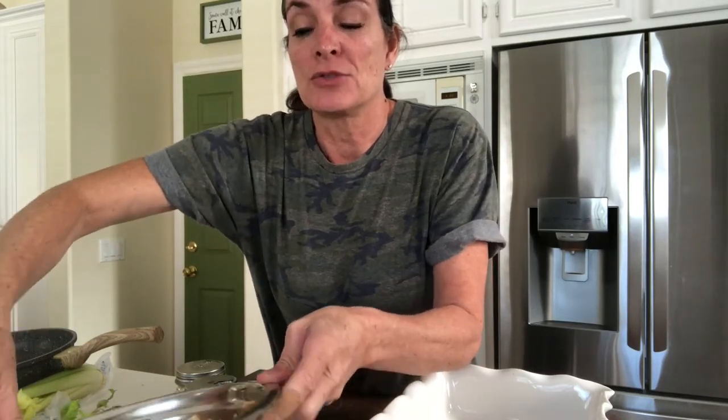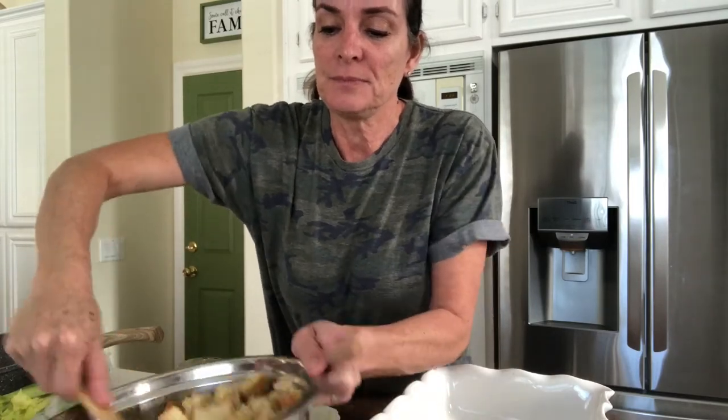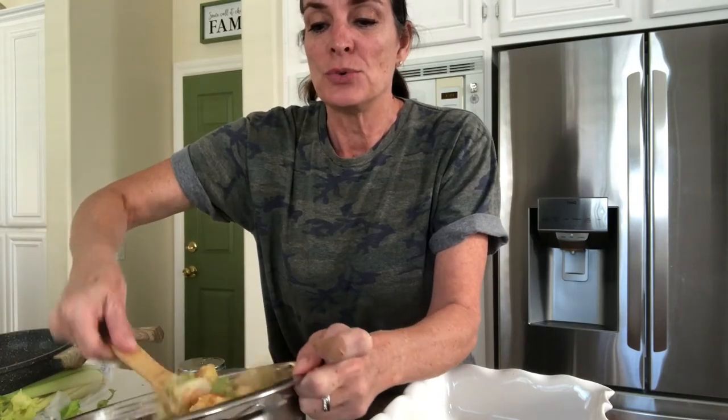I prefer everything on the drier side versus the wet mushy side, but everybody likes their stuffing a little bit different, so go ahead and try a couple of different ways. Don't wait till Thanksgiving to make stuffing — make it more often, make different varieties, and you'll see what you and your family like. Now the key here is eggs. You want to put two eggs in. It's kind of like making French toast — the eggs are going to allow it to clump back up and get a really great texture. Toss that in, and add salt and pepper if you didn't do so earlier, then pour it into a dish.